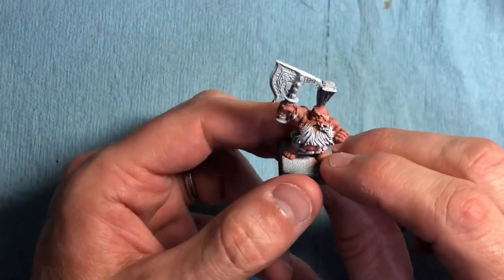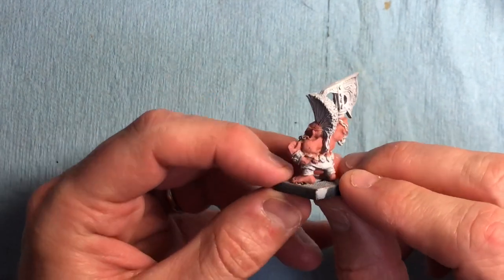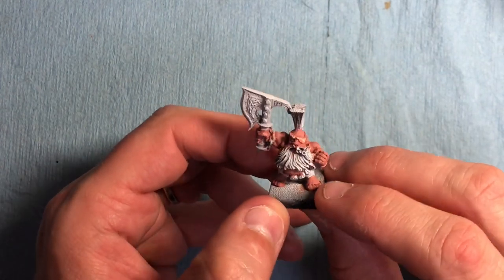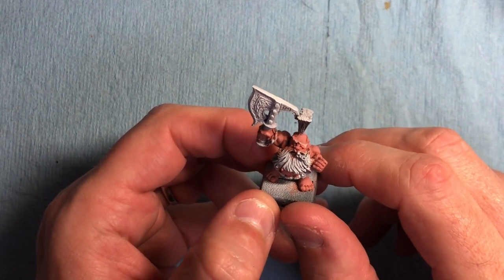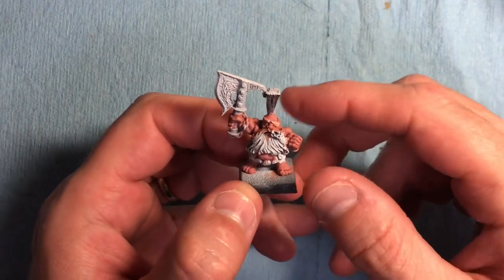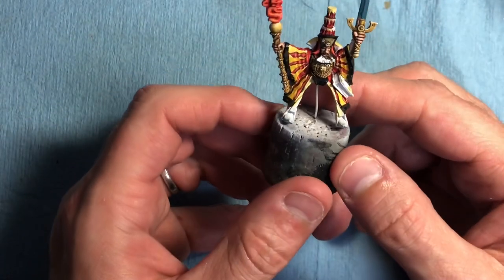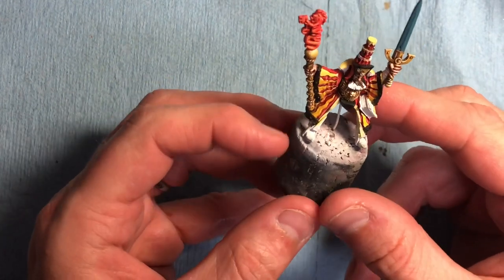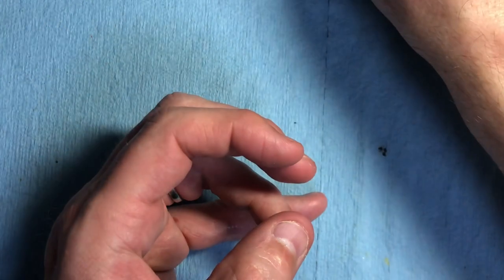I've got a Gotrek too from David that he kindly gave me. I just started putting down base colors for his flesh tone some months ago and never got back to him. Maybe we can do a flesh tutorial on him, and the Ogres probably have more flesh surface too. I've also got the Supreme Patriarch half painted, and I want to do some horses and cavalry models to vary up the content on the channel.